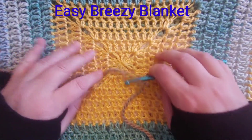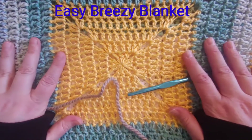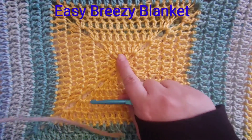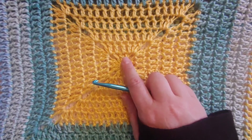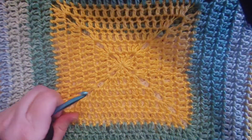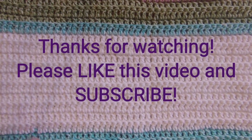Hey guys, welcome back to Crochet and Ballet. Today we are going to make this easy breezy granny square blanket. We're going to start out with that little square and work our way out, and you can make this as big or as small as you want. I'm going to show you what to do. Since I've already started on this blanket, I'm going to show you on a smaller piece, and we will get started from there.